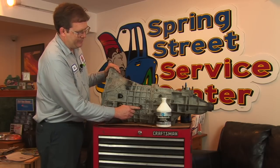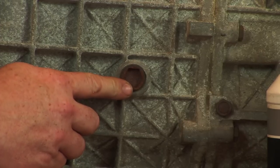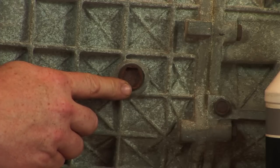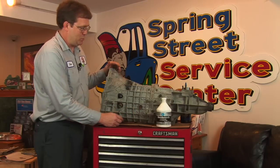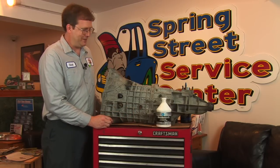Here we have the transmission fill plug, and I recommend that before you start turning any fasteners on a manual transmission, you check the service manual to be sure you have the correct ones. If you were to pull the wrong bolt out, it's possible that internal parts could fall out and require disassembly of the entire transmission to return it to operating condition.